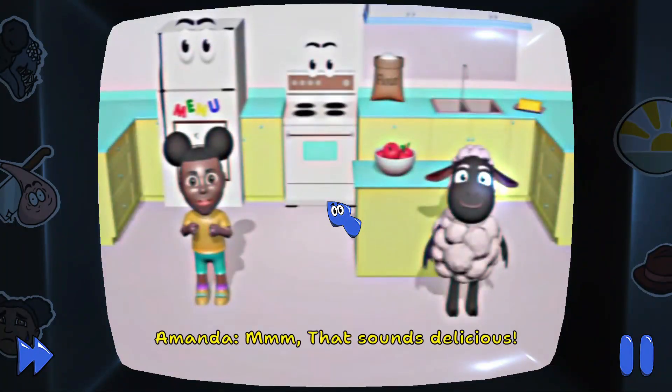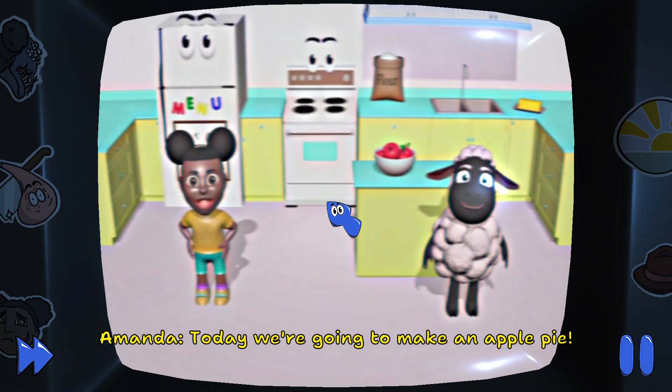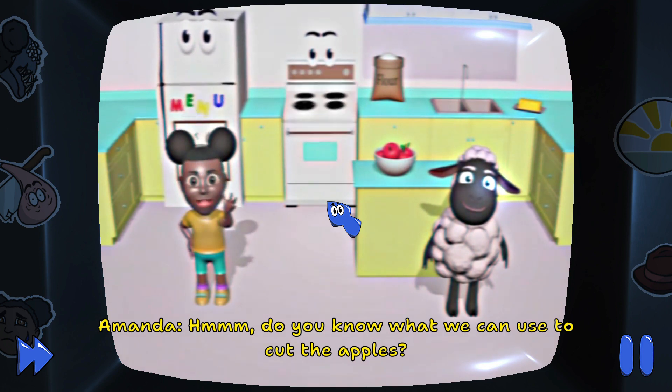That sounds delicious. Today we're going to make an apple pie. First we need to cut the apples. Do you know what we can use to cut the apples?